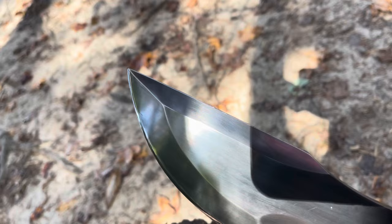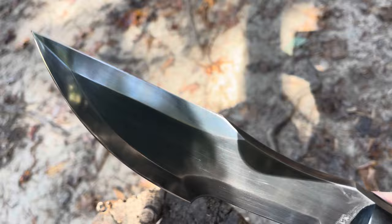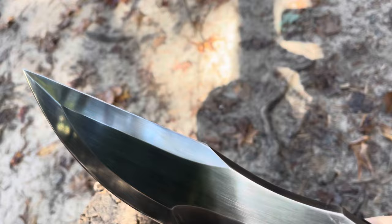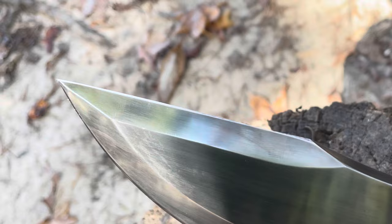Now obviously this G model doesn't have the saw on the back — I know a lot of people like that. It's got a nice little edge on the spine. It's obviously not as sharp as the main edge, but this is actually pretty sharp and you can do a whole lot of things with it. It makes piercing no problem at all, and striking ferro rods comes very easy with an edge like this. You could even sharpen that more if you wanted to.